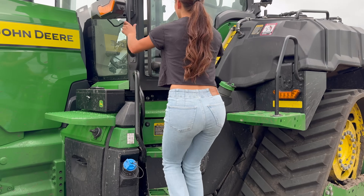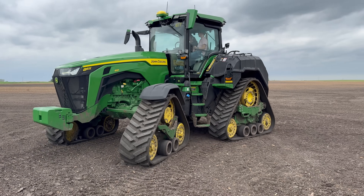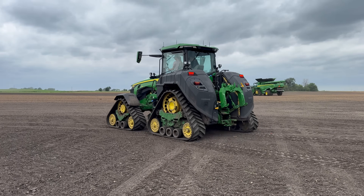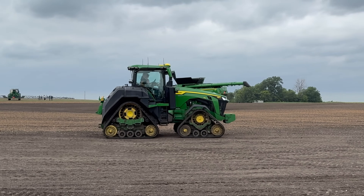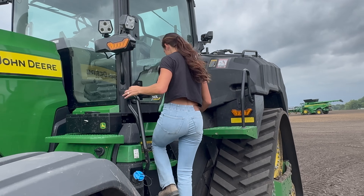The next tractor in our lineup is a super popular and very requested one. What I have sitting behind me is an almost brand new John Deere 8RX. This is the cool one — it's got four tracks and integrated tanks on the back. It's not hooked up to anything right now but we're still going to get in and drive it. Man, that tractor is so nice. On to the next one.